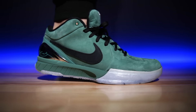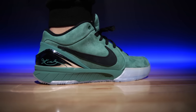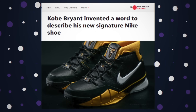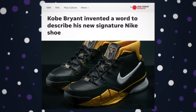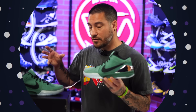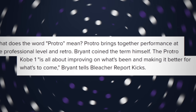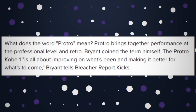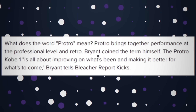Being that this is a Pro Tro, the materials are elevated but the cushioning not so much. For those who don't know — and I see this in the comment section of almost every Pro Tro video — the term 'Pro Tro' was coined by Kobe himself, which is why we don't see it used throughout any of Nike or Jordan's other models. Per Kobe's own words, the Pro Tro is a performance retro.